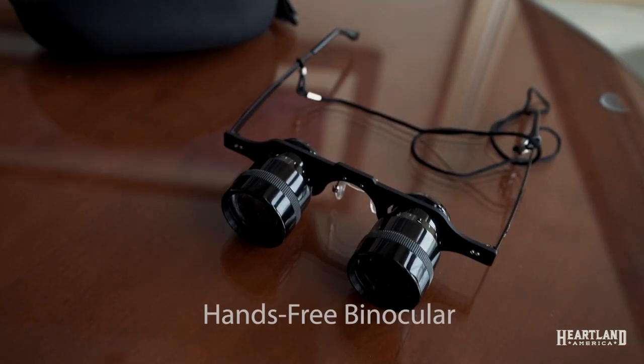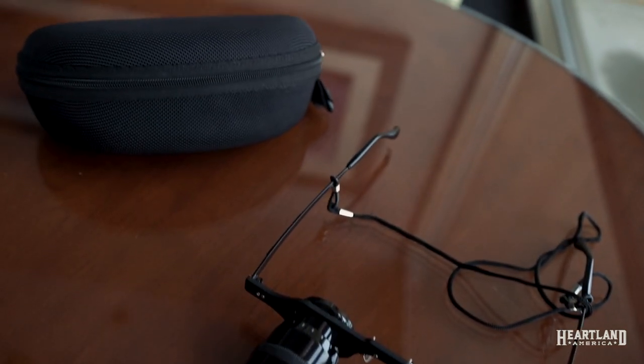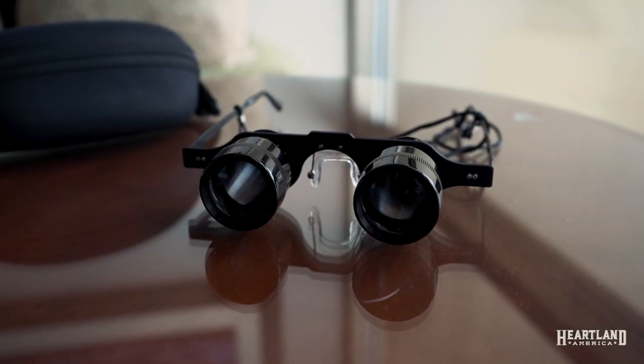Another option is the hands-free binocular. Its hands-free design wears like regular eyeglasses. It's really comfortable on the nose, and it has adjustable focus for left and right eyes.